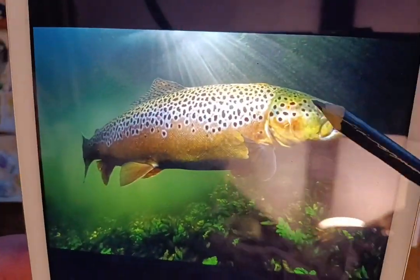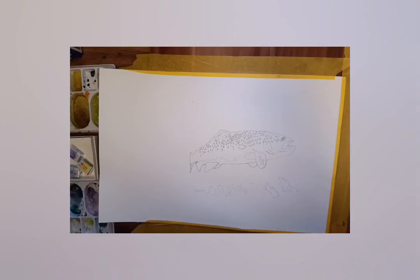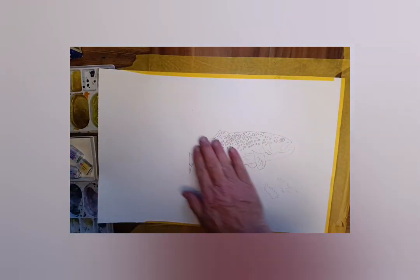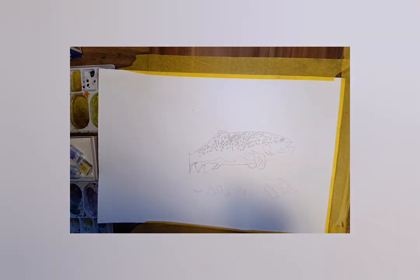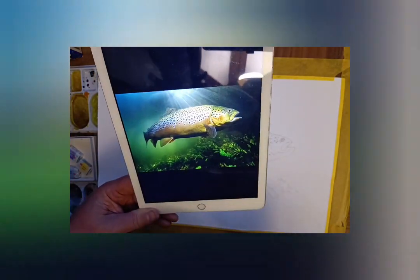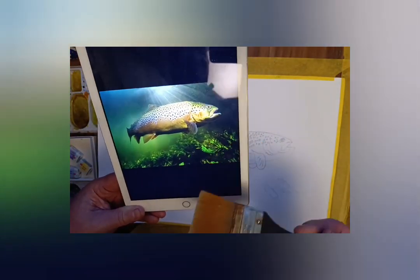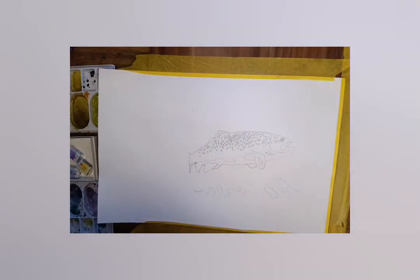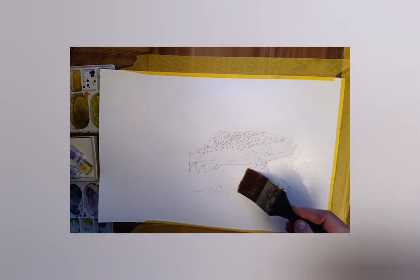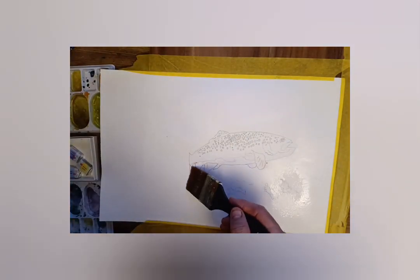Today we're going to be painting a brown trout, by request of my good friend Mackie Redd who's just come back from a nice fishing trip. This brown trout is full of colour, as you can see. I've used Da Vinci Eye to sketch the outline of the fish, and at the moment I'm going to start working in from the back.